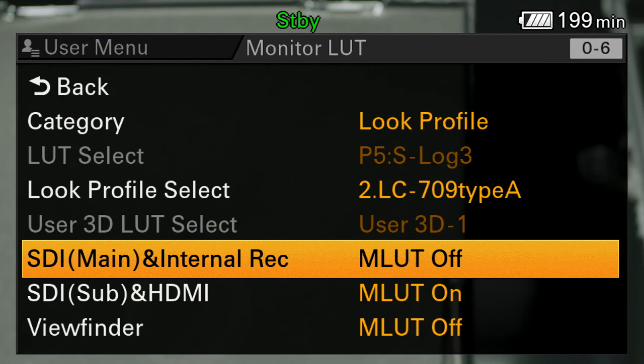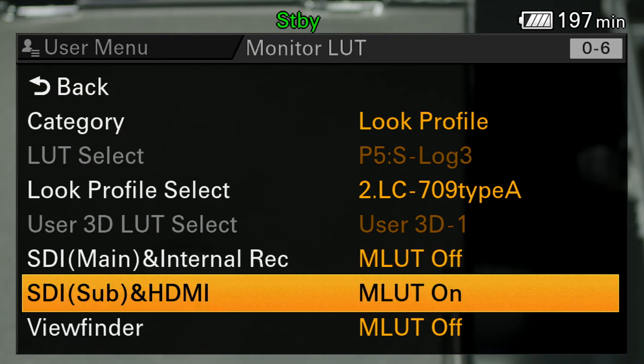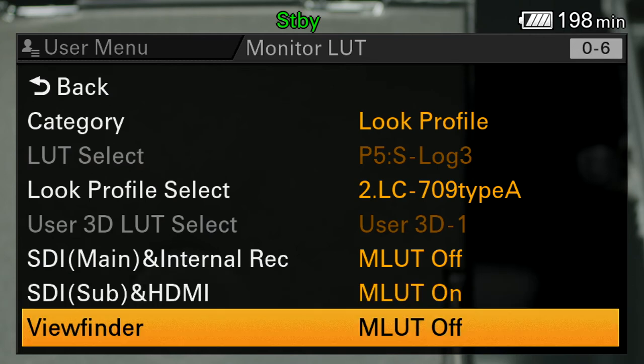SDI main and internal record — this is what I was talking about when outputting the signal from the main outputs, outputs 1 and 2 on the SDI cable. I want that turned off because that's also what's being recorded to the SxS card. The subs, I can turn that on so I can see it on my monitor or the director's monitor for judging lighting. Right now we don't have a viewfinder connected, but I could also have that see the LUT as well.